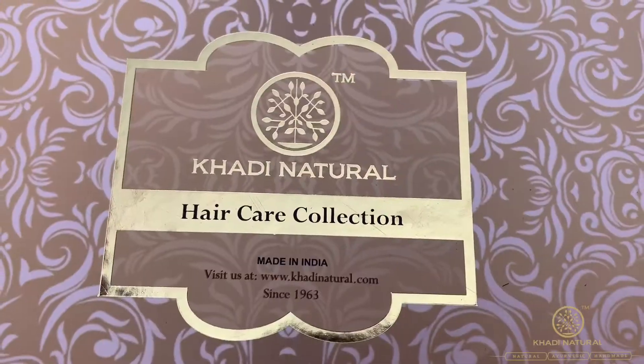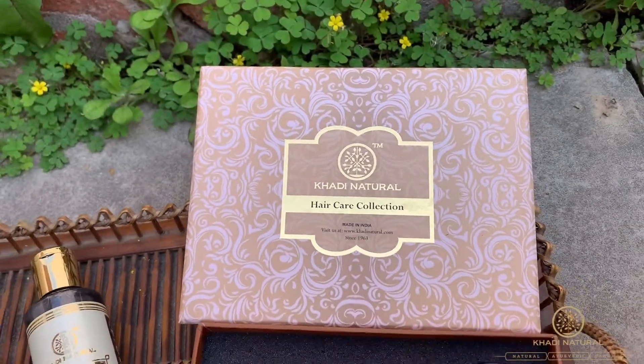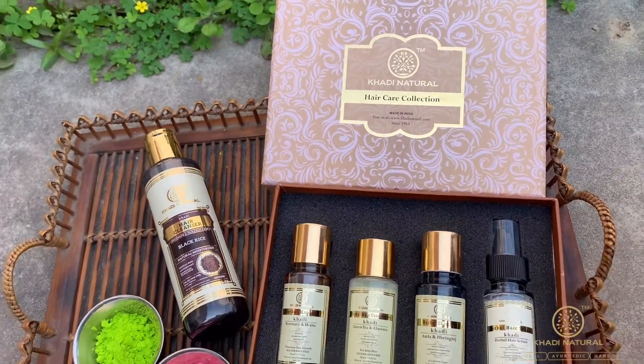Hi guys, Holi is approaching and we need to take care of our hair, so here is the one stop solution for it. This Holi, I'm going to use Khadi Natural Hair Care Collection to protect my hair from damage.